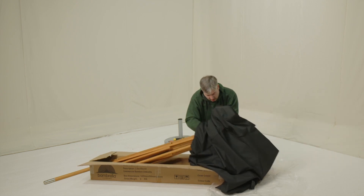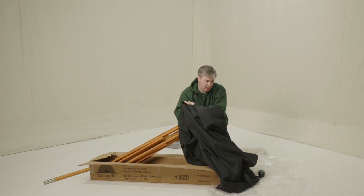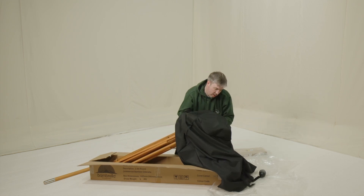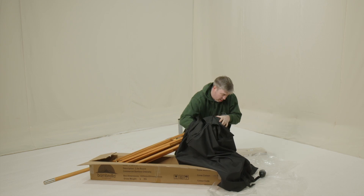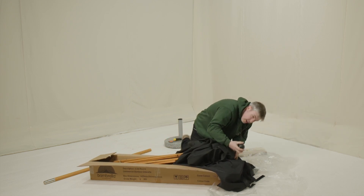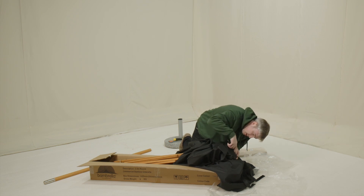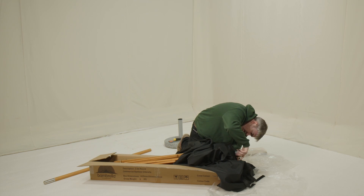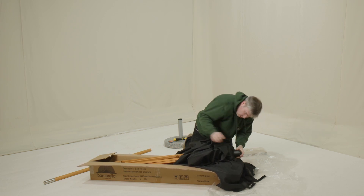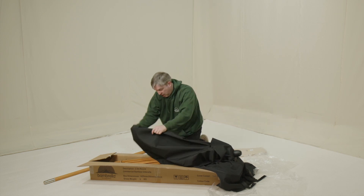Find the hole, find the centre. Then take the finial, look at the middle, and screw it up. Take the canopy down.